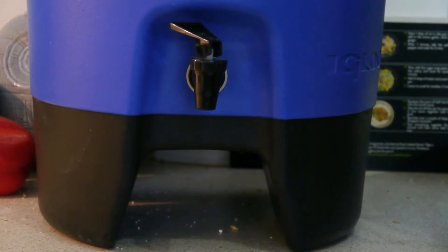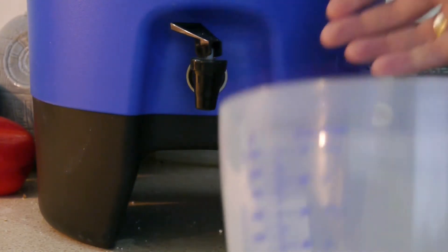So this is the first run-off. Let's see whether or not the filter works, I suppose.